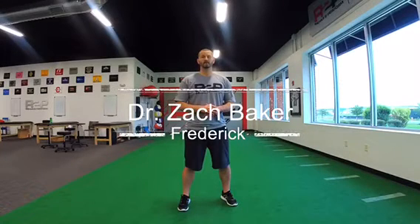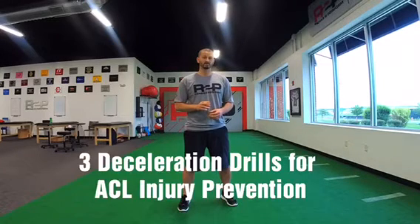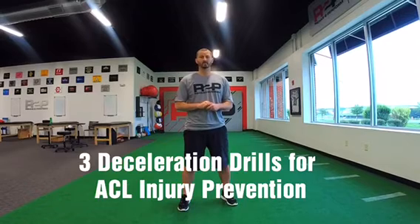Hi, Zach Baker, physical therapist at Rehab to Perform, following up with another video on ACL injury prevention. This video is going to be regarding three simple deceleration drills that you can incorporate as part of your warm-up routine.